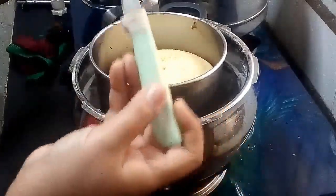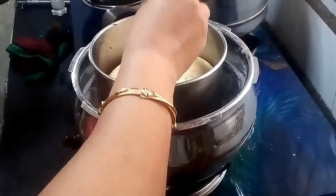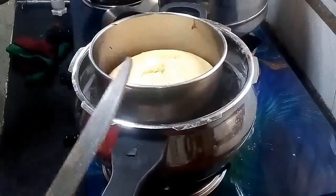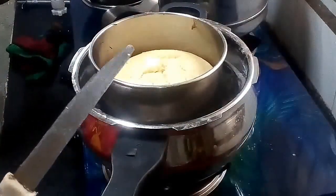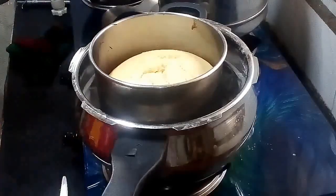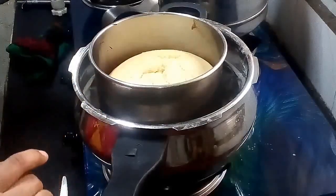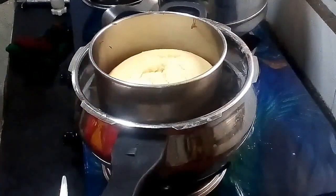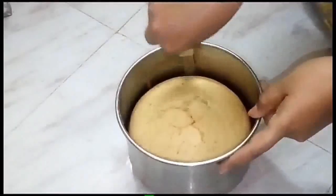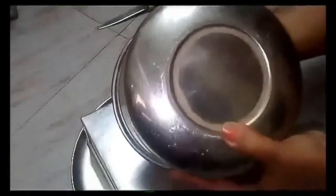Let's cook the cake on low flame in a bowl. Let the cake cool down.